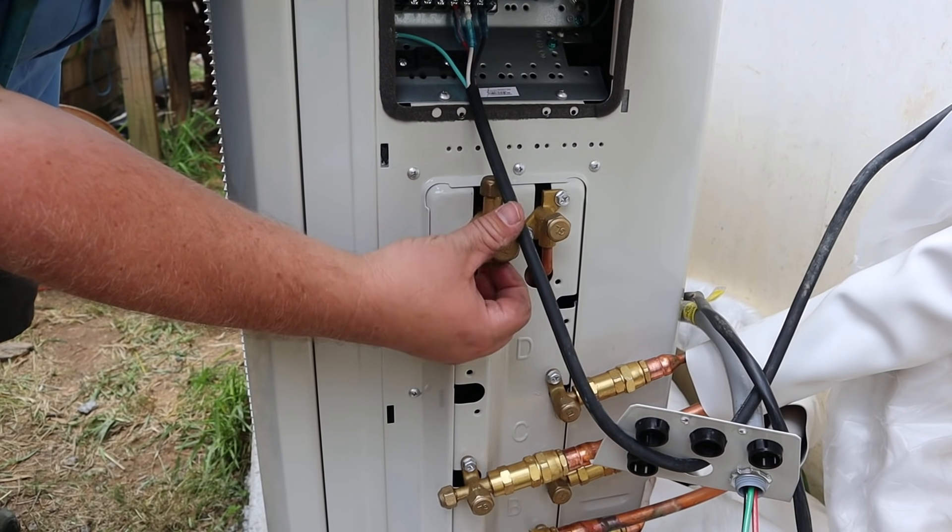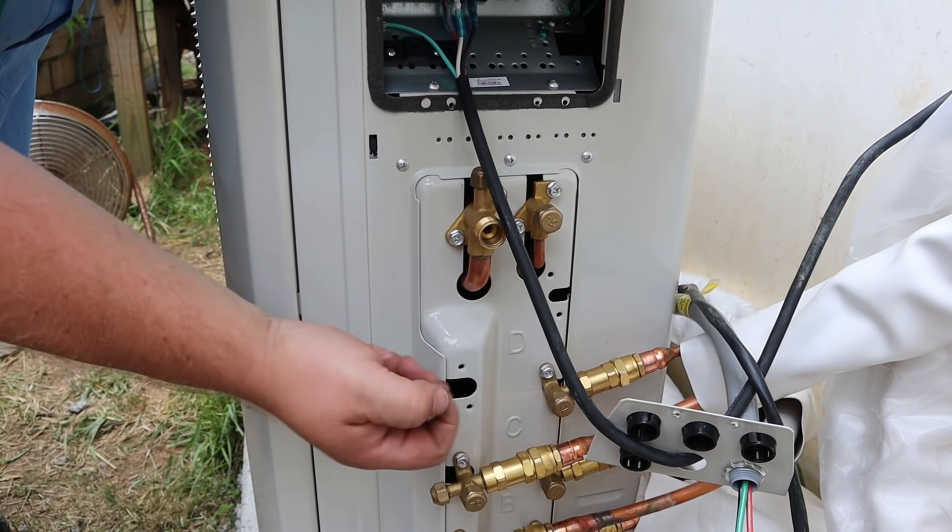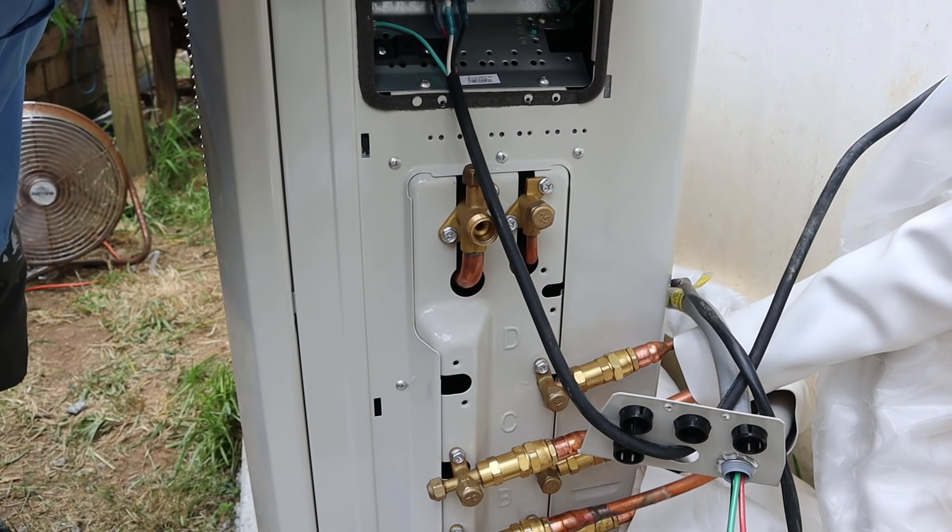These are the valves. This is where you take these little brass caps off, and using the Allen key, you open up and it releases the refrigerant into the system.